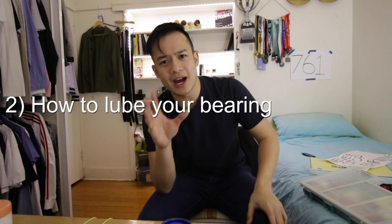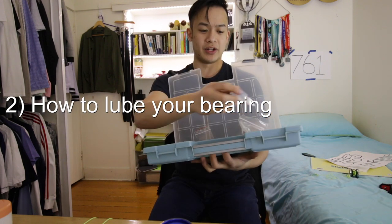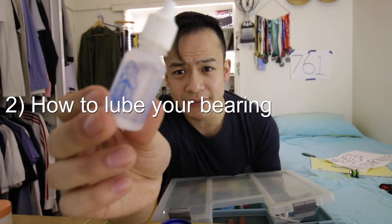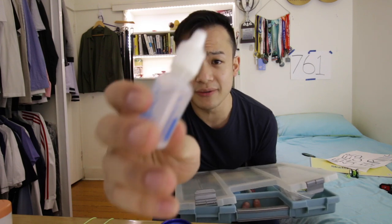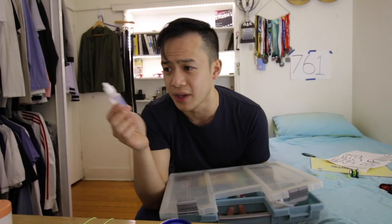Now that I've discussed when you should clean your bearing, the next big question I get is lube. If you get one of these — this is yo-yo factory thin lube, I used to have a yo-yo jam thin lube — they're not expensive, about five to six US dollars. Purchase one of these and it will last forever.